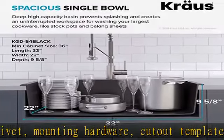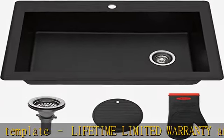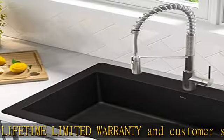Dimensions: overall 33L x 22W x 9.63D. Bowl: 29L x 16.37W x 9D. Minimum cabinet size 36, drain opening 3-1/2. Low maintenance surface is highly resistant to dirt and grime.